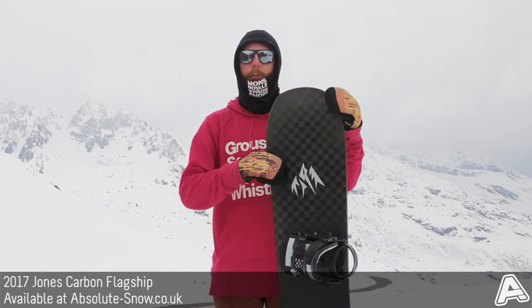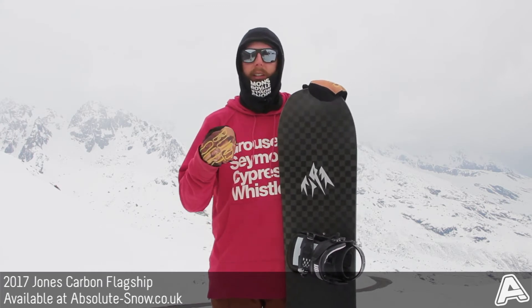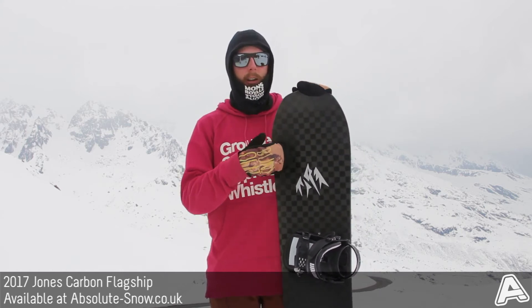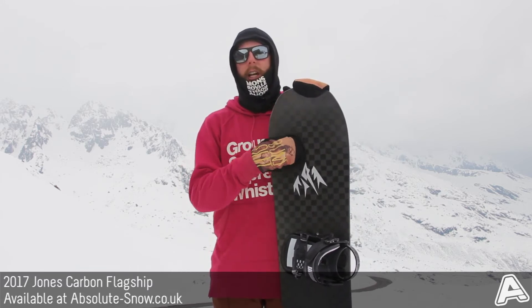It comes with a Power Core, which is a triple density wood core designed with added bamboo stringers, which basically give a really ultra stiff yet stable ride. This cuts right down on chatter, so if you're not riding in powder — when you're just riding on hard pack or a bit of ice — the board really still performs and doesn't just flap around or chatter under your feet.